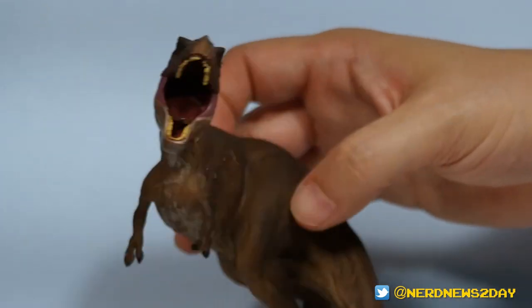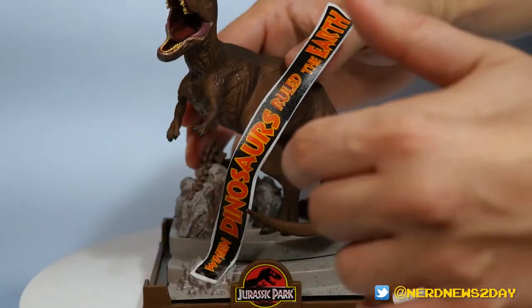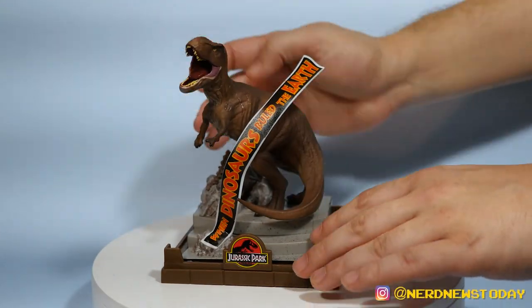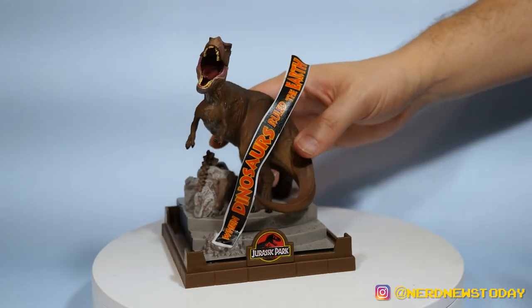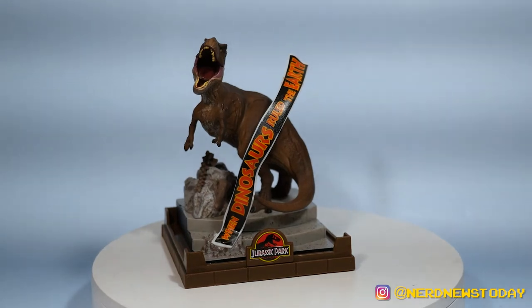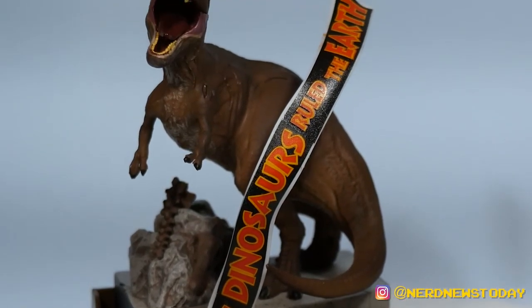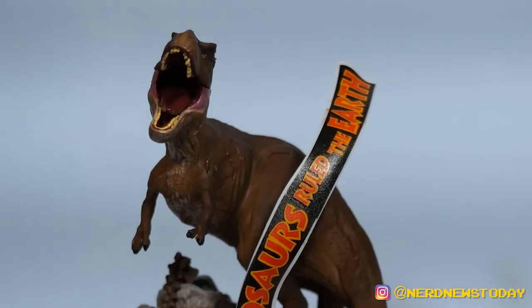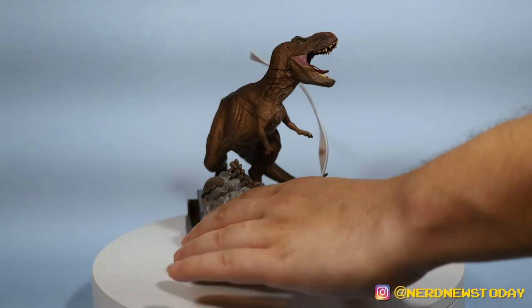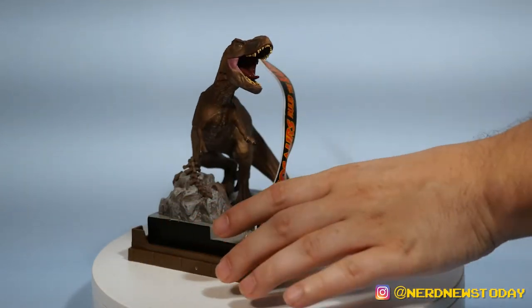That T-Rex head just obviously goes without saying how good that looks — that's pretty much perfect. Let's go ahead and put him on the base — he snaps right into place and stays there. And here's how he looks with the Jurassic Park banner falling down next to him. What an iconic moment, what an iconic statue — that's an excellent choice. Again, great detail, wonderful job on the base with different tones and colors, and even some little fossils on it. This is great stuff.